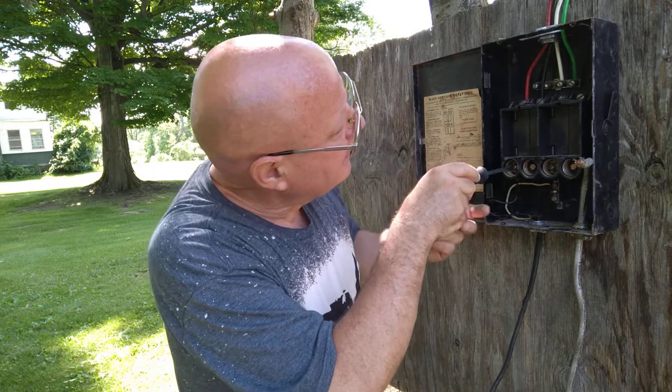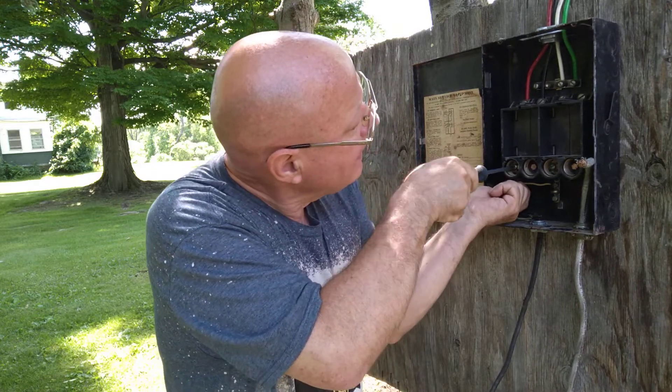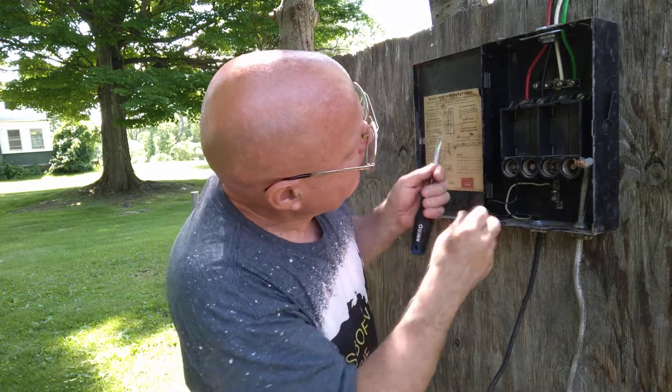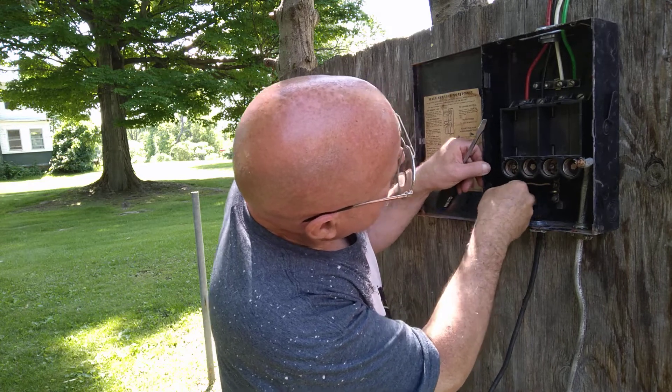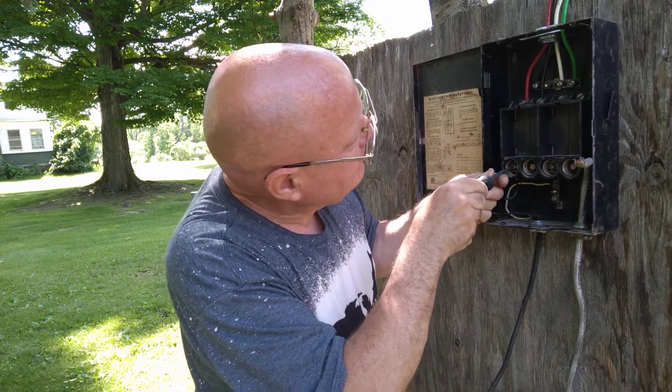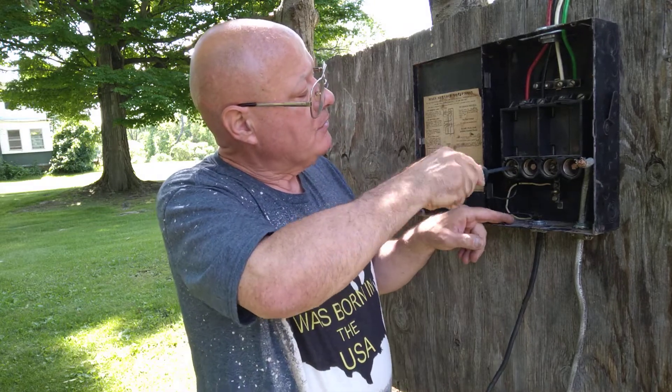There's a little slot in there. It looks like it's going to be better on this side because the screw is turning up and staying under the head of the screw.